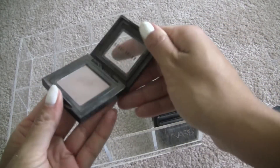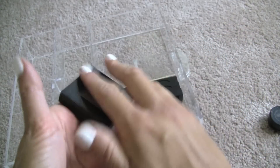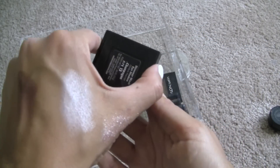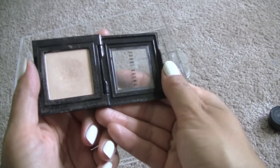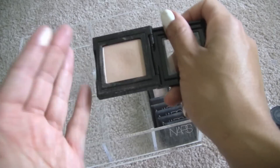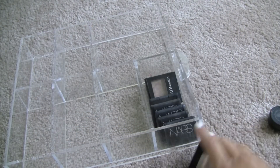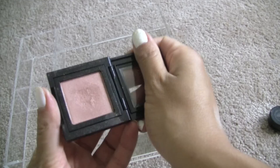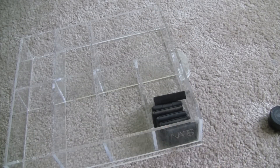Bobbi Brown Taupe — love this color, obviously you can see that. This is another Bobbi Brown that I don't use a lot — Champagne. It's just so hard to go to these anymore because all of these colors are now in palette form in some brand or another, so I don't really use them all that often. This is Rose Gold from Bobbi Brown, and I'm going to get rid of this one too because I have that other one I just showed you.